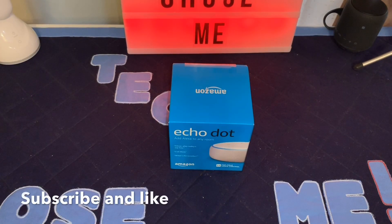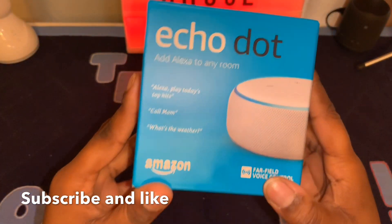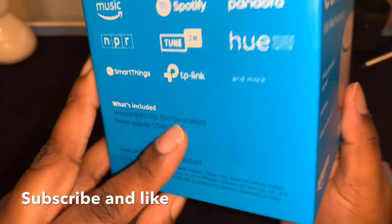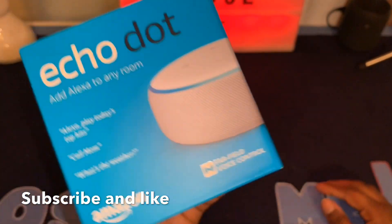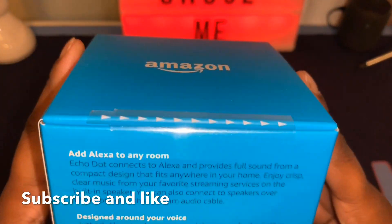What's up, back again with another video. Today I just want to do a quick unboxing of the Echo Dot third generation. I ordered this off of Amazon for $24.99, and I feel like it would be a nice little companion for my Google Home Mini and do a comparison.